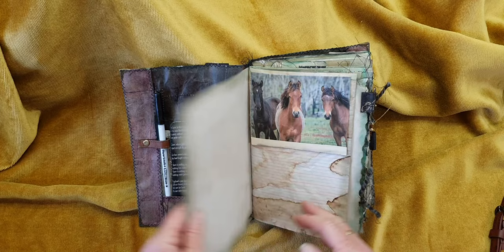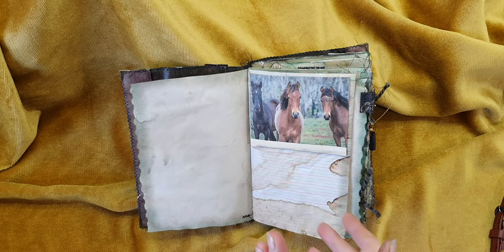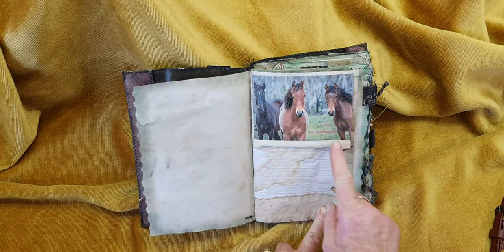It has two signatures — each signature has ten pages — so you're looking at 80 sides all up. I do believe this is one of Michelle's pictures that I printed out and just made into a little flip.